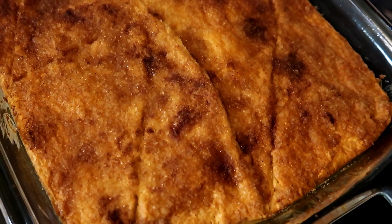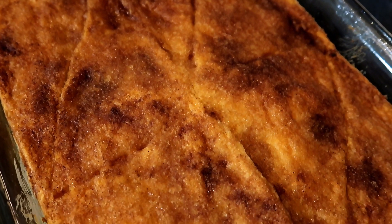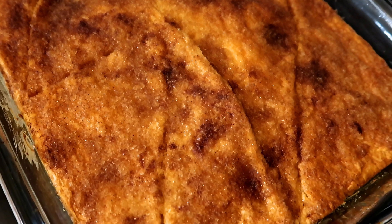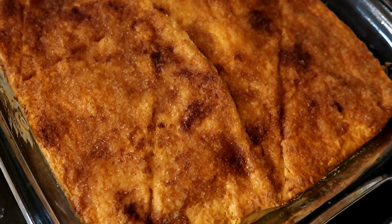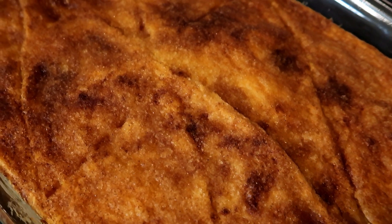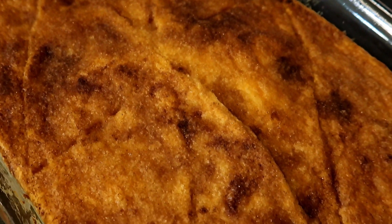I just pulled it out of the oven and it looks great. It might be a little bit brown, but that's okay. I'm going to let it cool down just a little bit and then go ahead and cut it and serve it warm, probably with some vanilla ice cream. You could also put it in the fridge and let it completely cool, then cut it up and serve it cold — but we like to eat it while it's still a little bit warm.